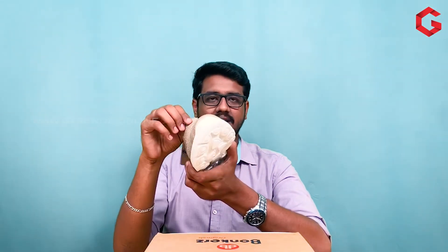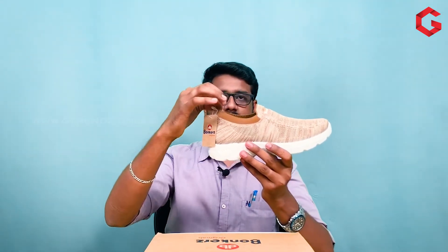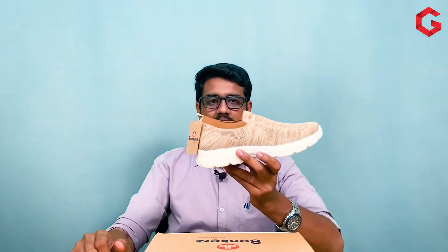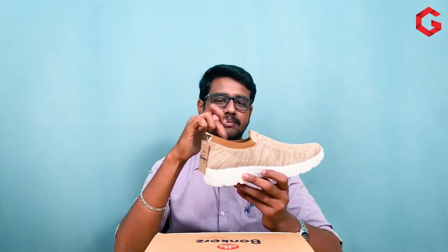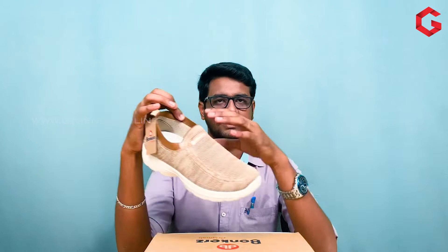If you look at the fabric material, you can also look at the skin-friendly material. This is an advantage of the front area. In the corners, we have elastic material in the back side. We expand the elastic material and we can move the ankle with the elastic material on the back side.